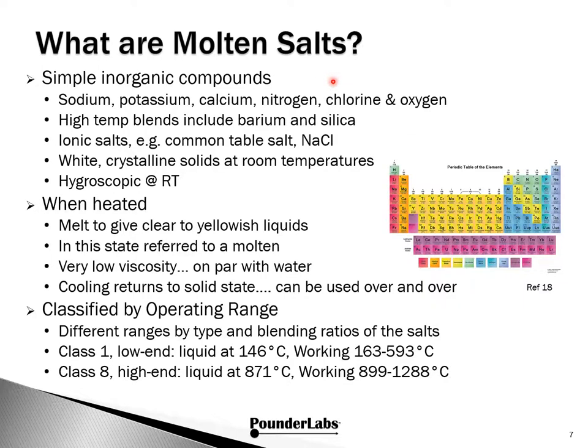So exactly what are molten salts? They're simple inorganic compounds — sodium, potassium, calcium, nitrogen, chlorine, and oxygen — and some high-temperature blends include barium and silica. They're ionic salts, describing their type of bonding versus the covalent bonds holding organic molecules together. An example is common table salt, sodium chloride, which is actually used in one of the salts for salt baths. All of these are white crystalline solids at room temperature.